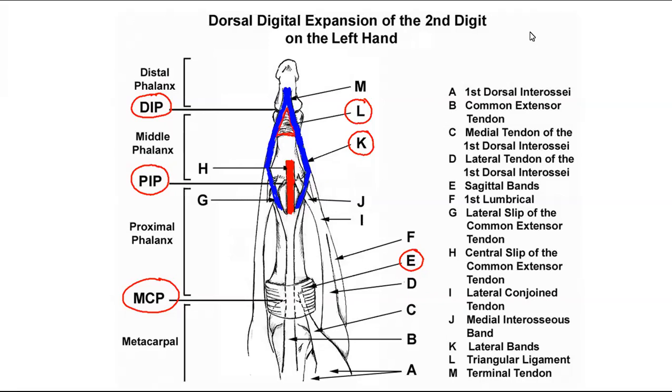On top of that, we're going to see lumbricals and interosseous muscles. J is going to be one of those interosseous bands. F down here is going to be one of those lumbrical muscles. Those lumbricals are really special because they originate from the flexor digitorum profundus muscle. They also have two completely different actions at different joints: the lumbrical is responsible for MCP flexion, but it will be responsible for IP extension.